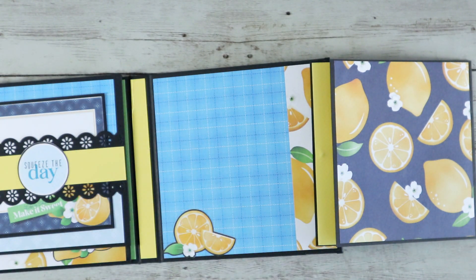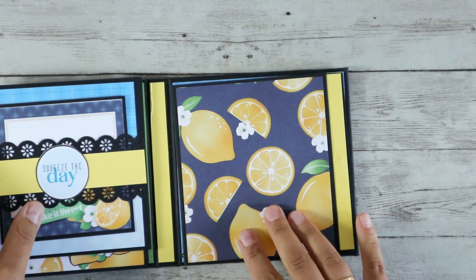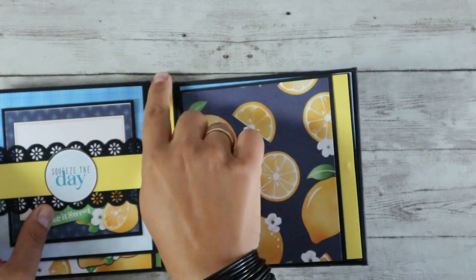So that was the walkthrough of my today's project. If you'd love a tutorial of it please write me a comment down below. Thanks for watching! See you next time!